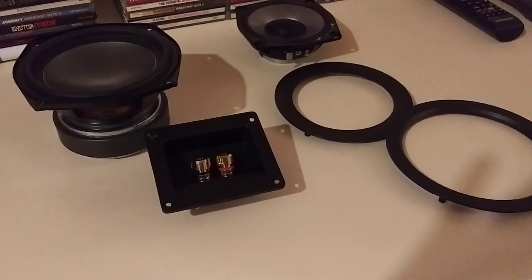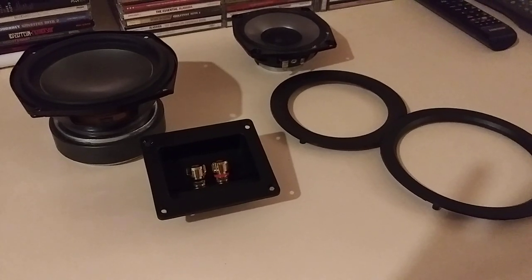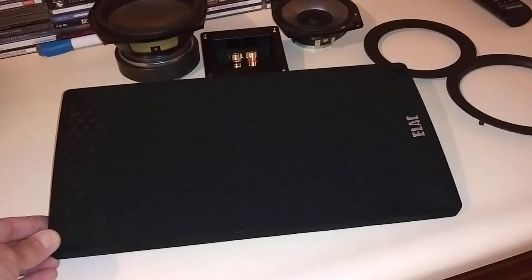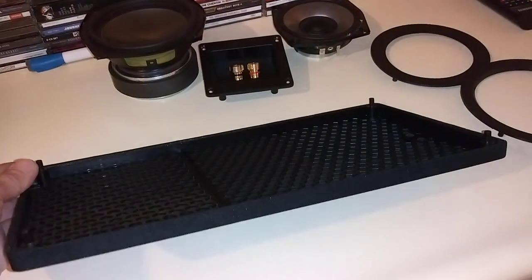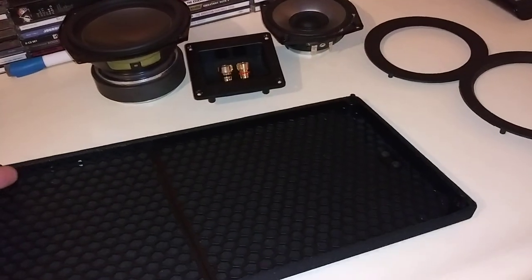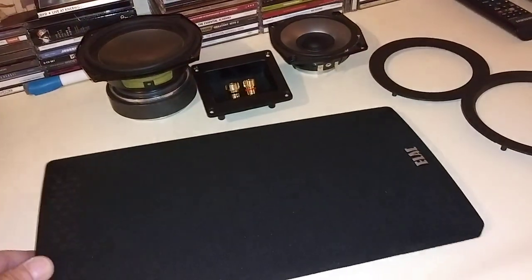That pretty much wraps it up for today. I'll give you a quick music listening session with the Yamaha AS1100 to end this Part 2 straight-up video review of the Elac UB-52s. I've had a lot of fun with these speakers — they're not entirely to my taste, but they're growing on me. Last but not least, here are the cover grills. I would have really liked to see them be magnetic, but for the price point I guess it's alright — it is 2021.